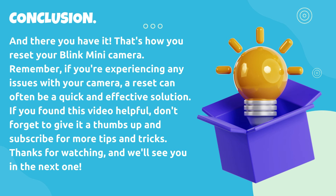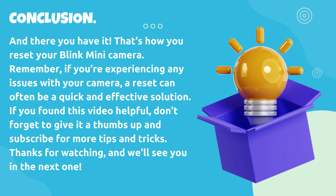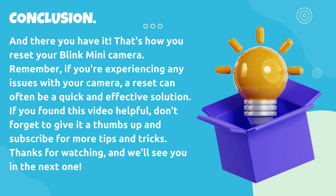And there you have it — that's how you reset your Blink Mini camera. Remember, if you're experiencing any issues with your camera, a reset can often be a quick and effective solution. If you found this video helpful, don't forget to give it a thumbs up and subscribe for more tips and tricks. Thanks for watching, and we'll see you in the next one.